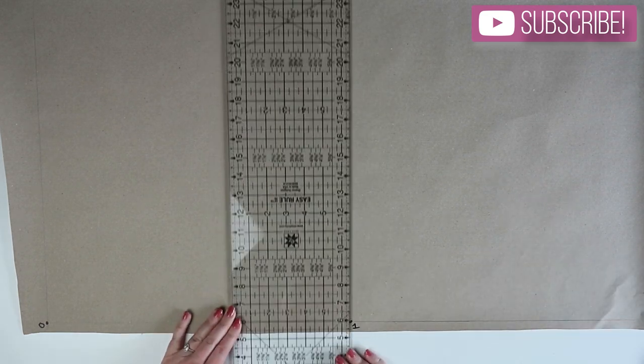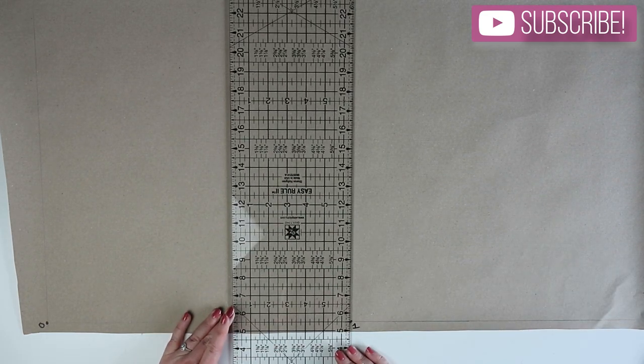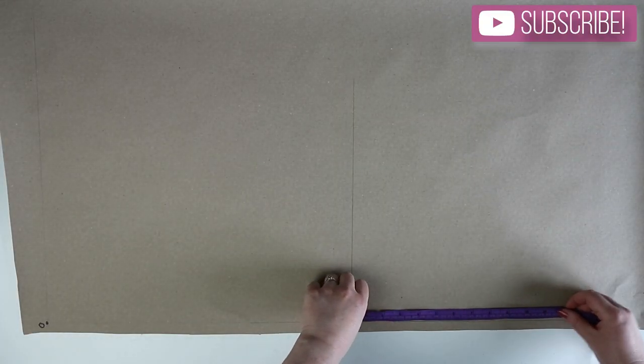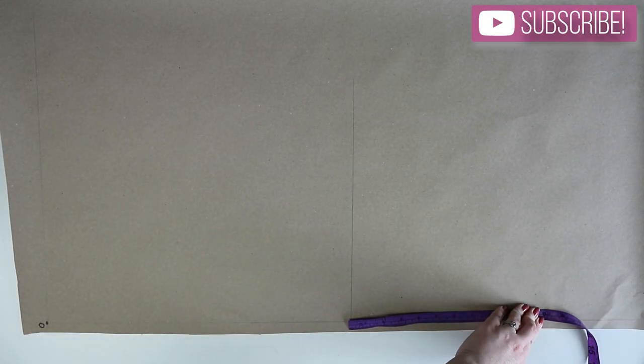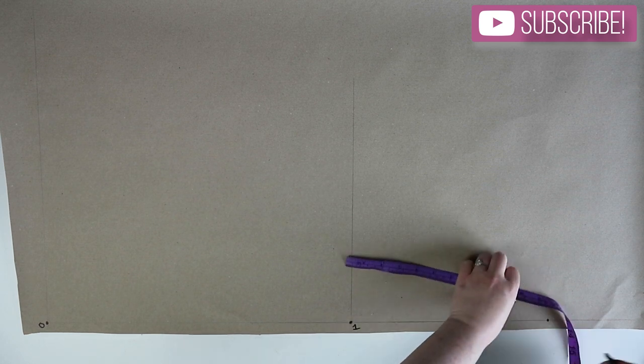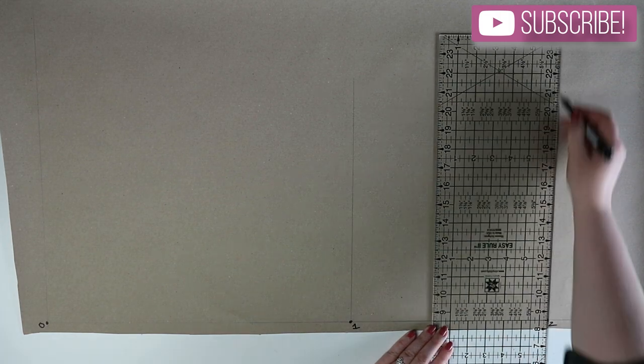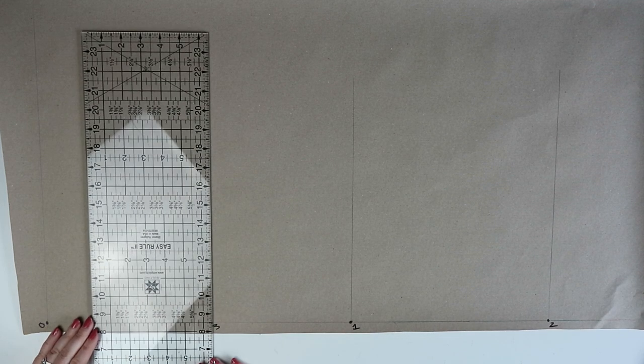From one, go ahead and draw a straight line. Then from one you're going to measure down the body rise measurement and mark this point as two. Going back to zero, you're going to measure down the arm's eye depth measurement and then add 1.5 centimeters and mark this point as three.